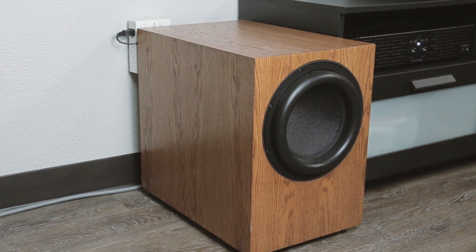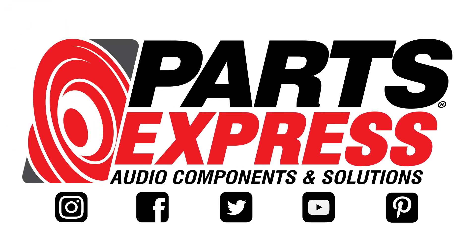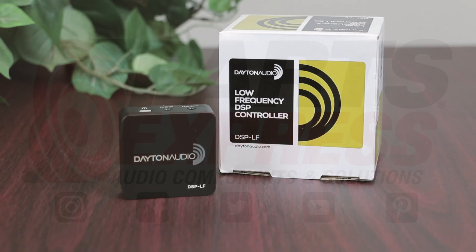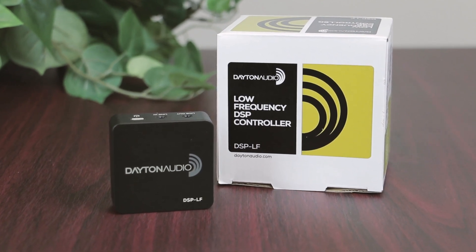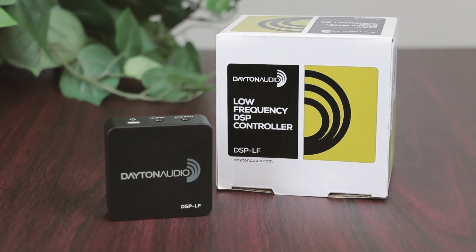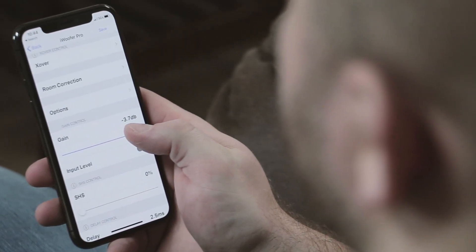This is the quickest way to make your sub sound the best it possibly can. The Dayton Audio DSP-LF is a surprisingly small device that can be plugged in between your source and amplifier. Using an app on your phone, iPhone or Android, you can change many aspects of the sound on the fly.